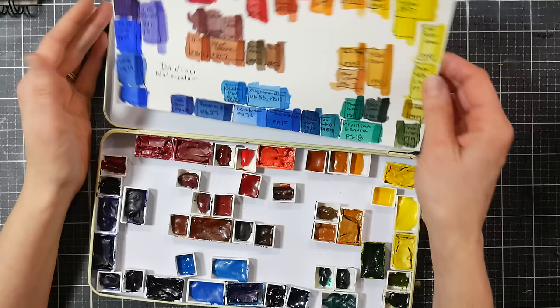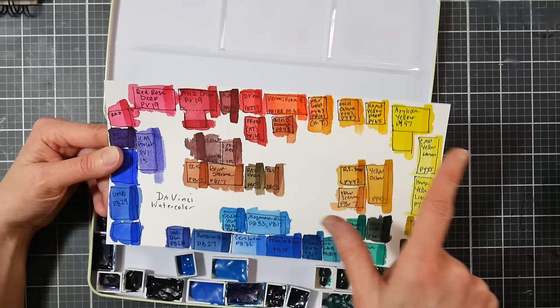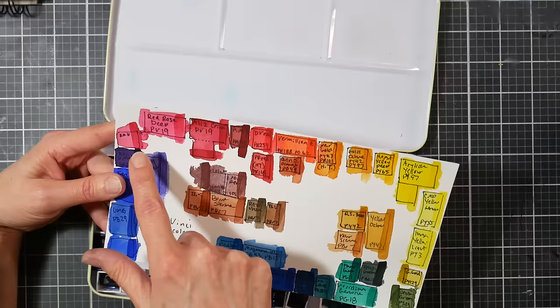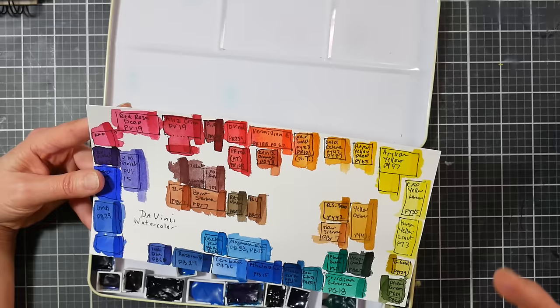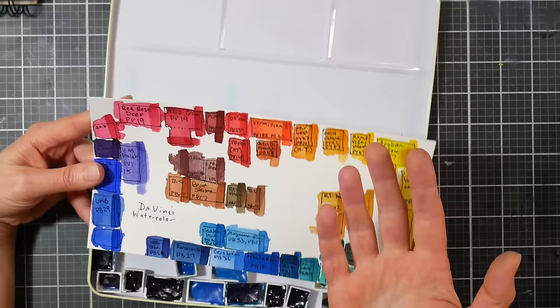I decided to get some colors that are unique, some I like and want more of, and some that are new to me. In the reds: I had red rose deep, and there was also one in Denise's palette. I had alizarin crimson, also one in Denise's palette. Perylene maroon is from Denise's palette. The Da Vinci Red was from Denise's palette. There's a pyrrole red — Pierre 145 — from the holiday trio. And vermilion hue I had from decades ago, plus a quin orange from Denise's palette.